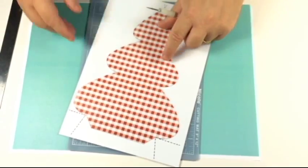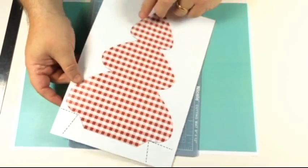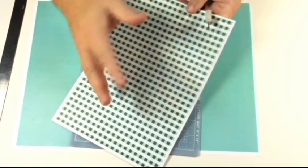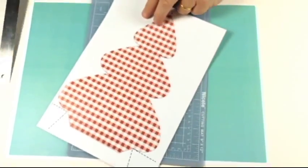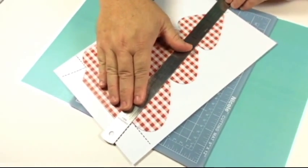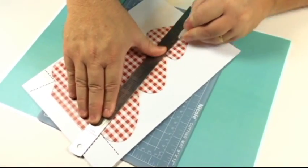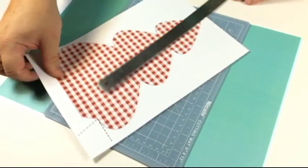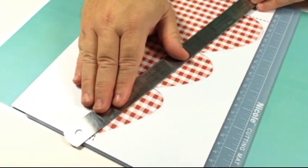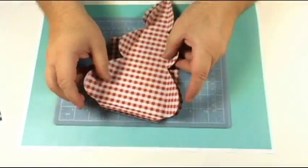The next templates are the ones that you can print out ready on card - I've got 160gsm card here. If you want you can leave it plain on the back, but I like to mix and match them so they look really good. Before you cut it out, you've got the two lines here - just run across there with my embossing tool and score down there. It only needs a light touch, then do the opposite side.